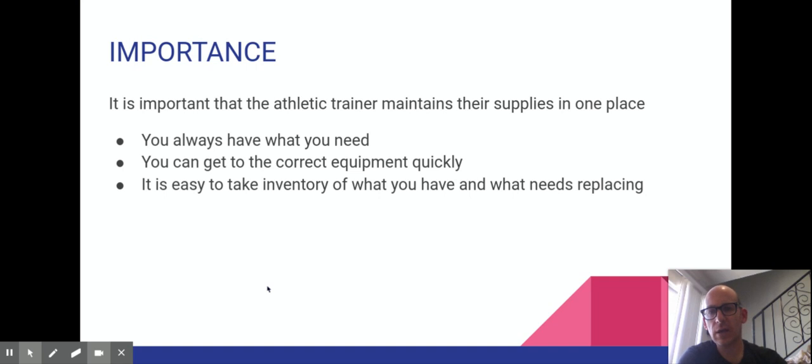The importance of having a first aid kit and having it fully stocked is you always want to have anything that you need available to you. With medicine, and specifically emergency medicine — which athletic training kind of falls into — you have to prepare for lots of eventualities that often never happen or rarely happen. That means you need to have a lot of supplies, and the vast majority of them you're not going to use very often.